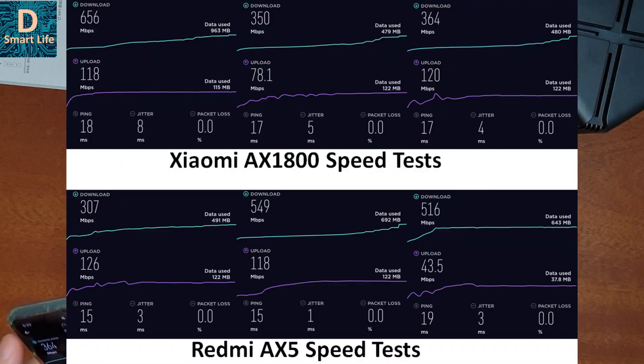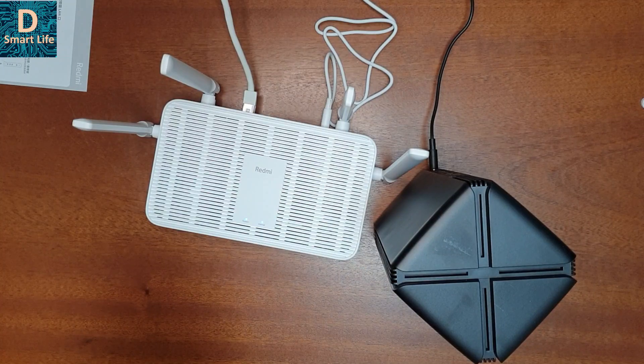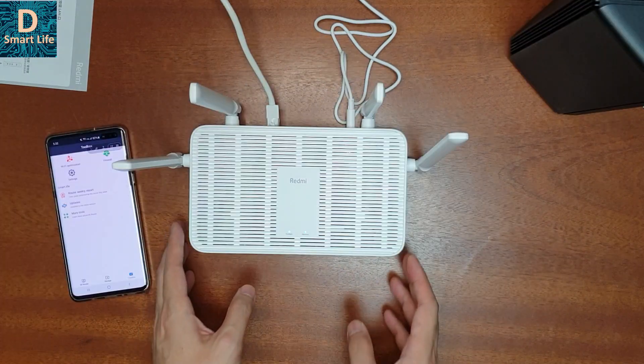These are the additional speed tests I performed to compare the Redmi AX5 and the AX1800 router. Even though the speeds vary a lot, I don't think there is much difference between these two routers in performance.